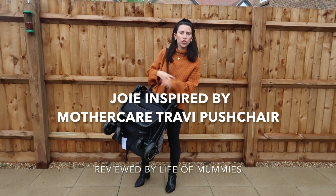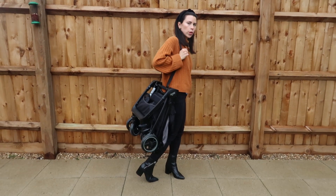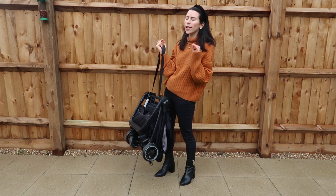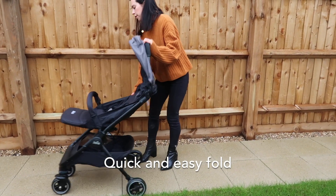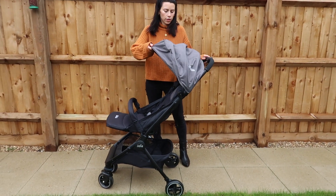We're going to talk you through the Joey inspired by Mothercare Travis chair. As you can see, it folds away really nicely, so it's perfect for traveling. I'm going to show you just how easy, quick, and simple it is to use all the key features of this buggy.